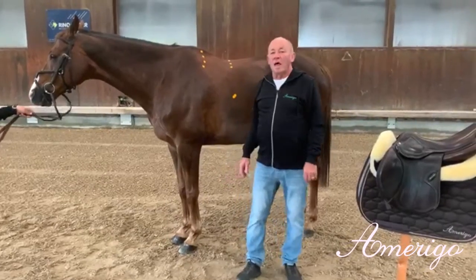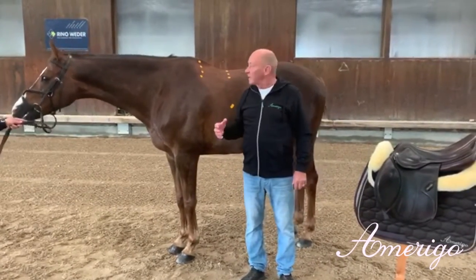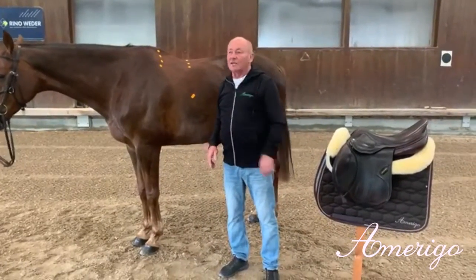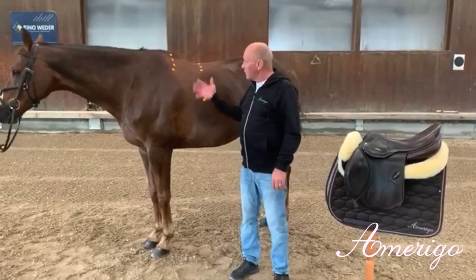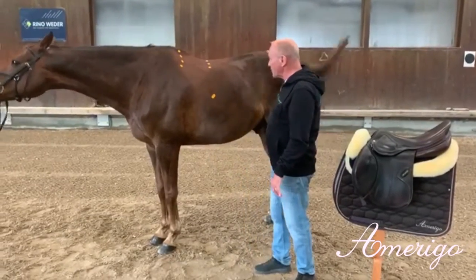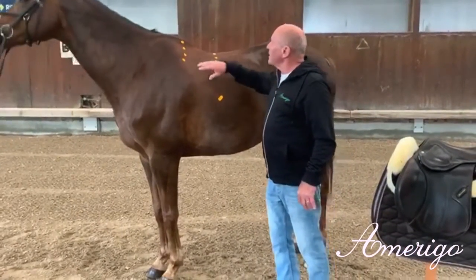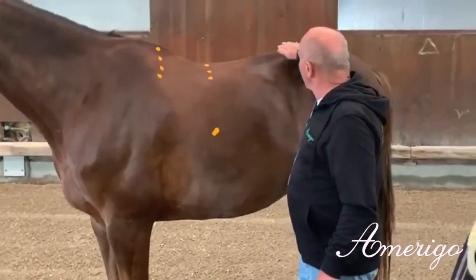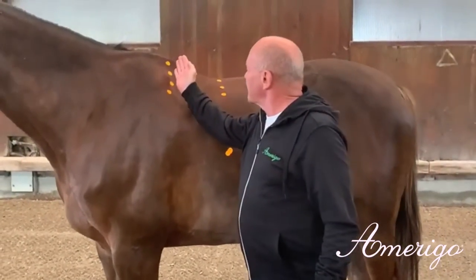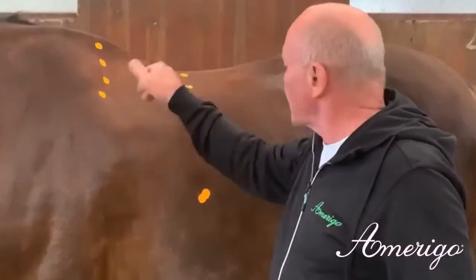Hello everybody. Today I want to explain to you the relationship between the exterior of the horse and the shape of the saddle to achieve a proper saddle fit. Here we have our horse CJ. You see it's a very compact modern horse with compact lines everywhere. You see the blood type top line rising to the groove. You see that the distance between the shoulder blade and the deepest point of the top line is rather short.